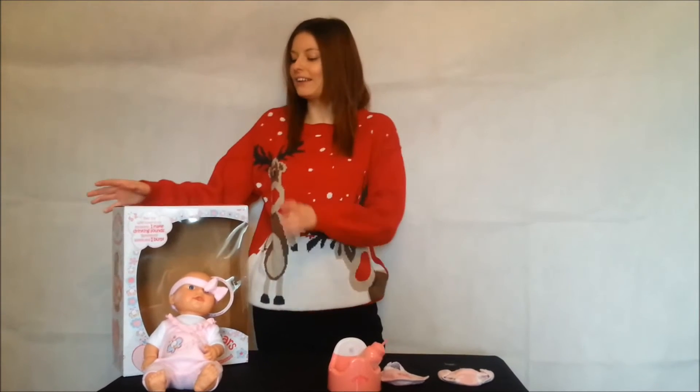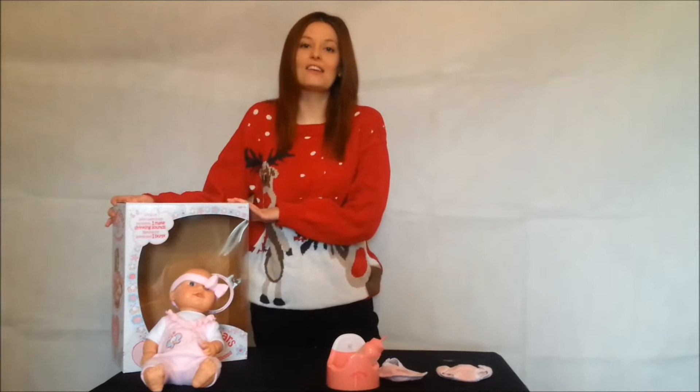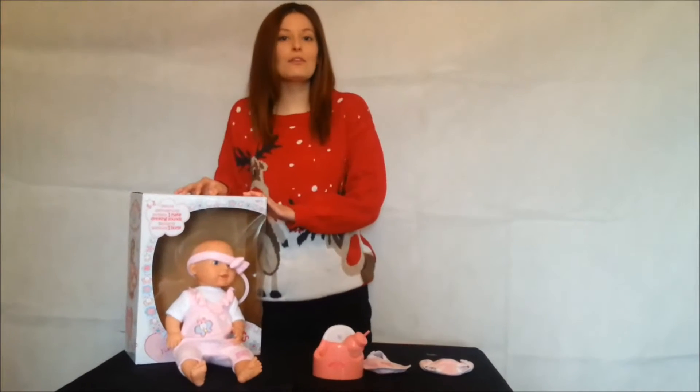Today we're going to be looking at the Tiny Tears Interactive Baby Doll. This has been created by John Adams and is suitable for ages 3+.